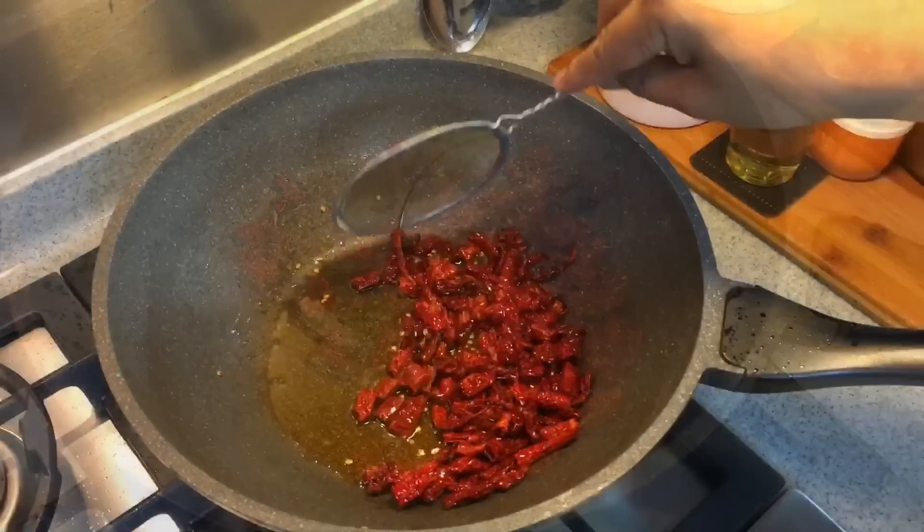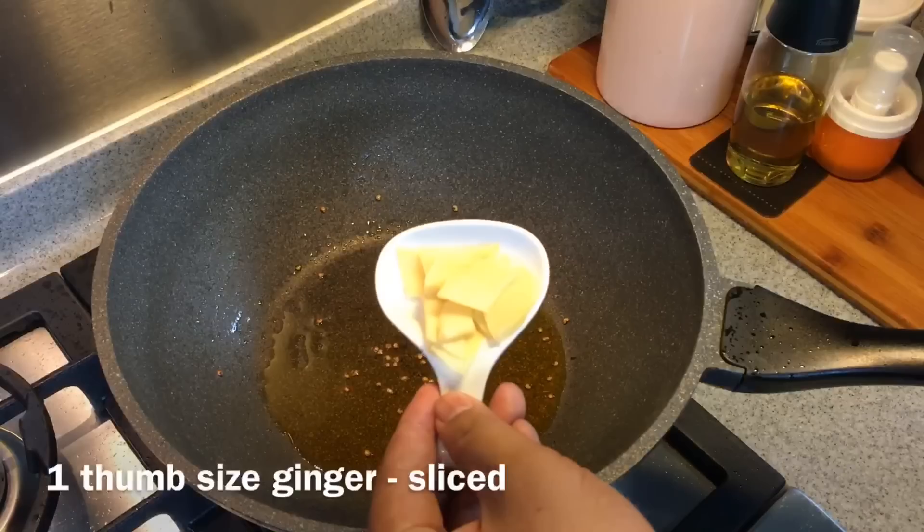The chili is almost done — the color is changing. So we're going to remove this chili from the pan. Just put them aside; we're not throwing this away. We'll be using them later because we don't want to burn them.